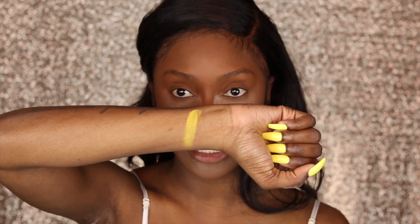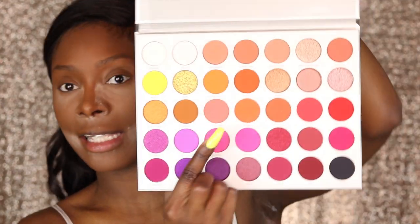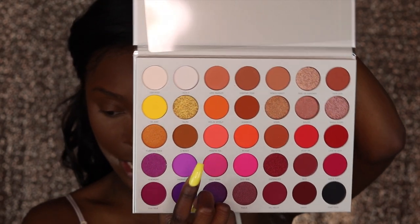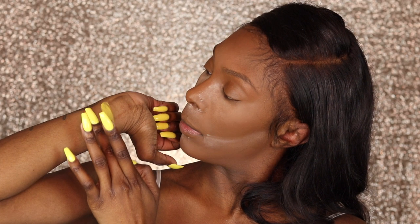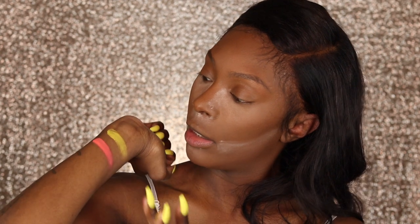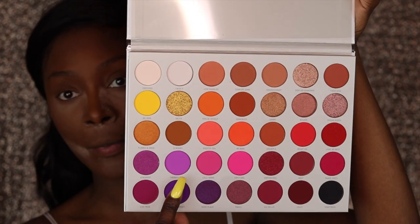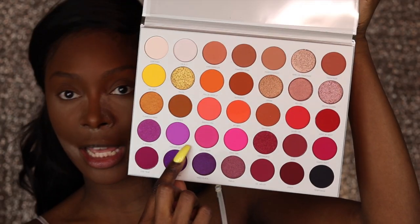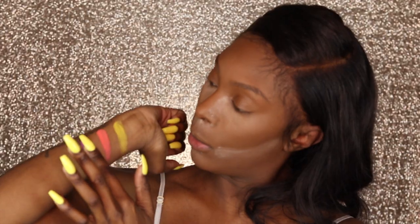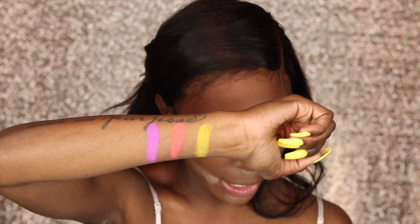The color payoff is there. The next shade I want to try is 'Positivity' — it's a neon pink shade. That's not too bad for one swipe. I can actually see it pretty good in person. Then 'Therapy Sesh' — lord, where would I be without therapy — and that's this bold neon purple. Oh my god, that purple is so opaque!